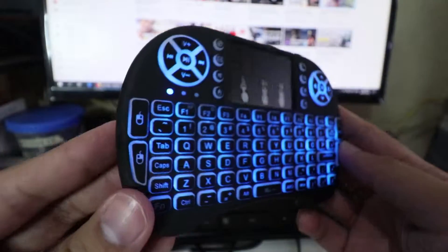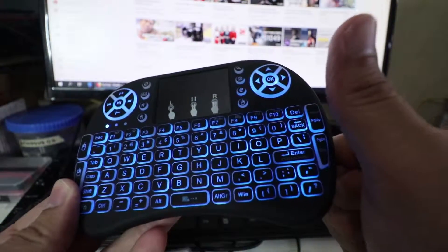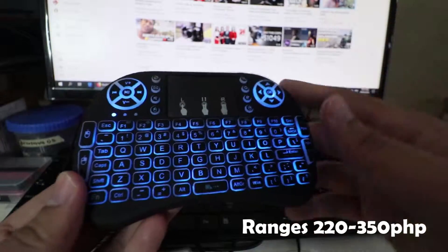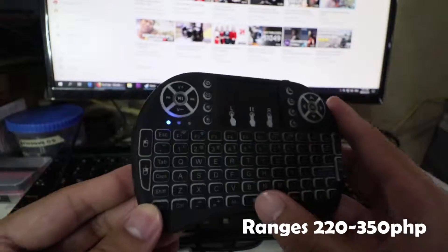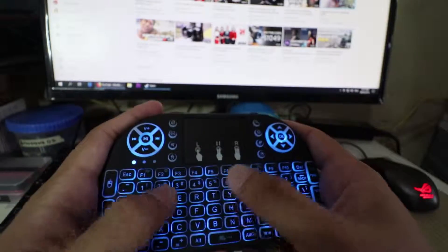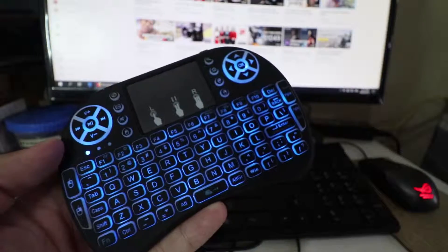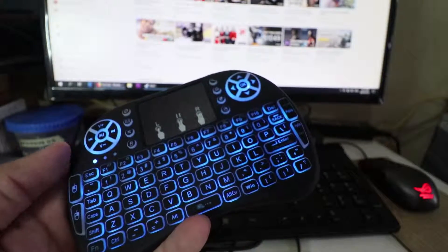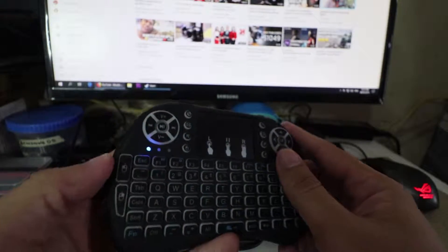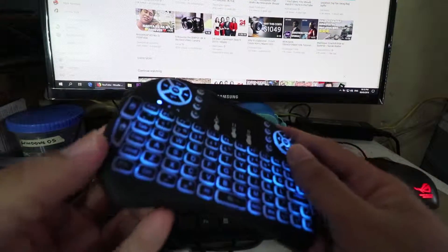Quick review lang ito. Ang masabi ko — good na good siya, thumbs up talaga. Sa halagang 200 hanggang 250, ganun lang yung price nito sa Shopee. Talagang magagamit without problema. Ka-type ka ng keyboard, pwede dito. Ginagamit ko ito pag kinakonekta ko yung laptop ko sa monitor namin. Pwede rin siya sa smart TV — madedetect siya automatic. Mas maganda yun pag smart TV na kayo — auto-detect na siya mag-isa. Okay na talaga.